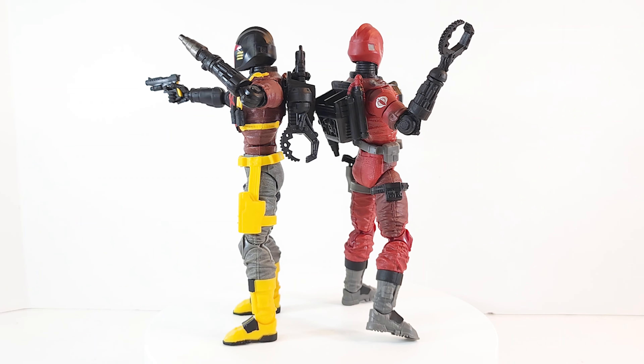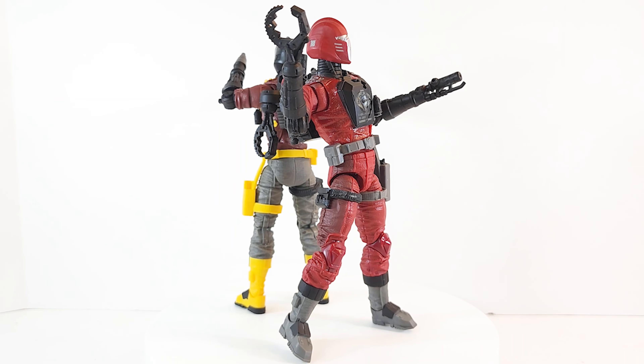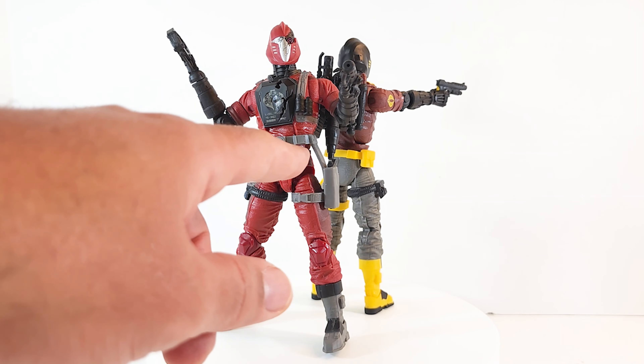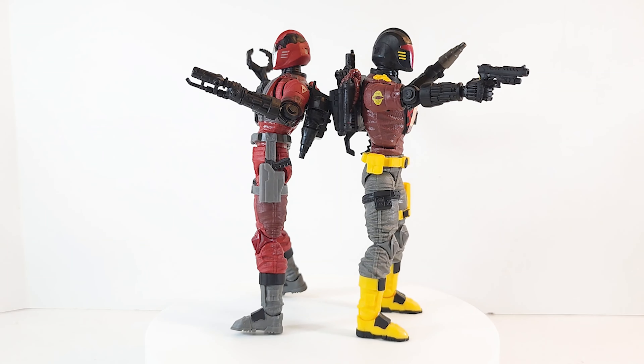Second of all, his drop hips. For some reason they don't want to go all the way up — at least not both at the same time. He came out of the box like that, and you can see those big gaps there. I've put one up and the other one pushes down; I can't get them both to go up at the same time.